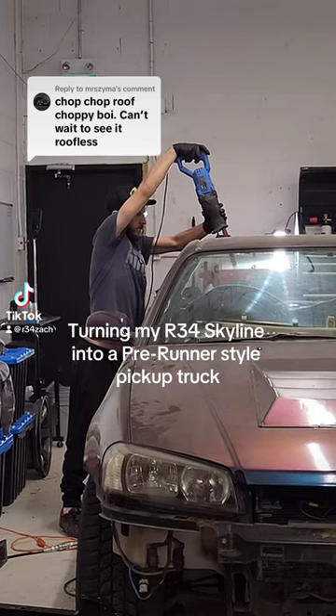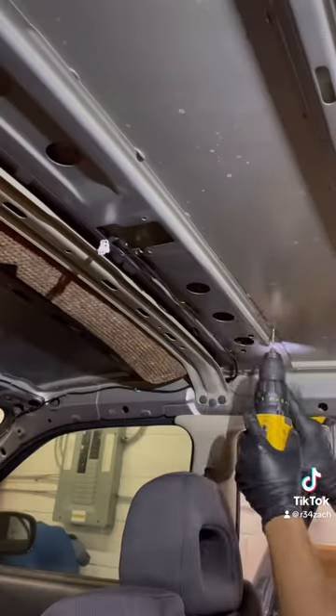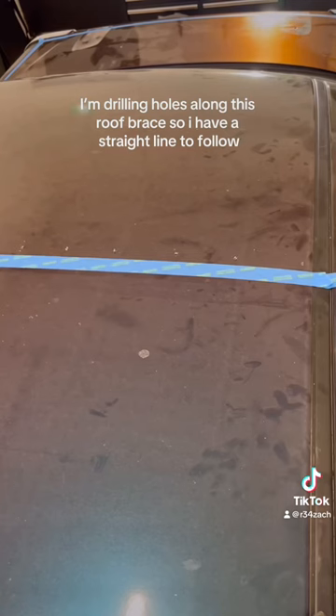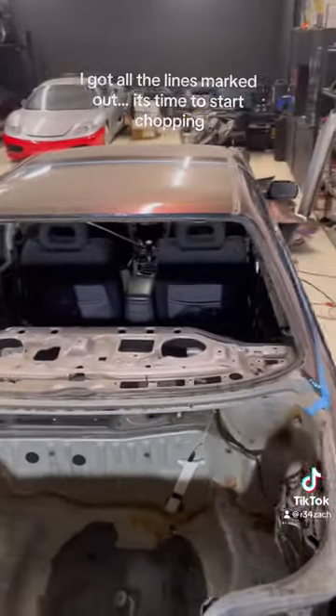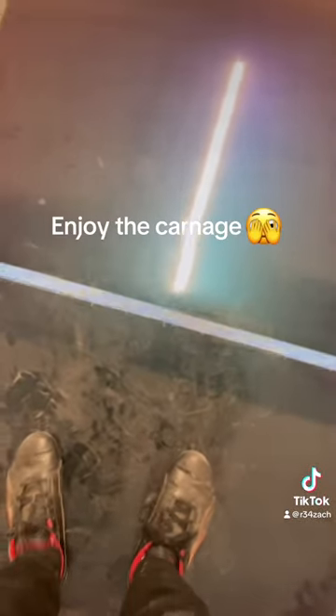Turning my R34 Skyline into a prerunner-style pickup truck, part 4. I'm drilling holes along this roof rail so I have a straight line to follow. I got all the lines marked out. It's time to start chopping. Enjoy the carnage.